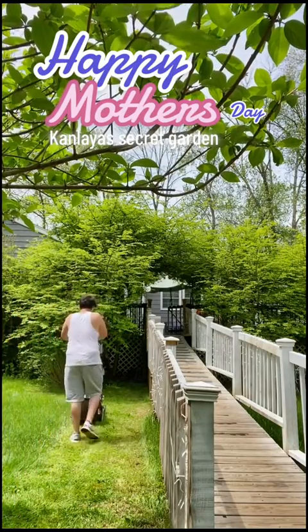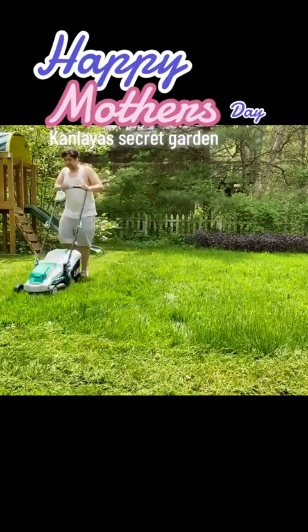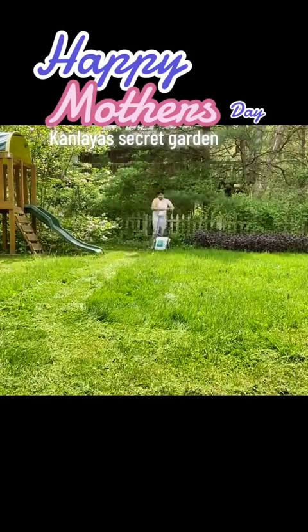Happy Mother's Day to all you amazing moms out there. This year for Mother's Day, I decided to add to Conlea's secret garden that I've been building her.